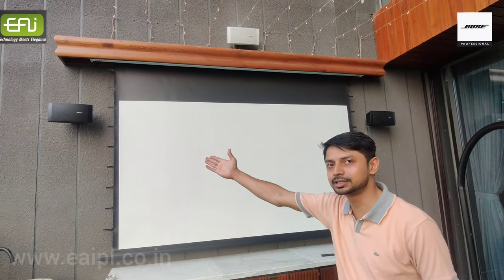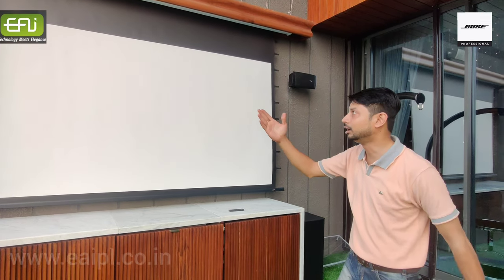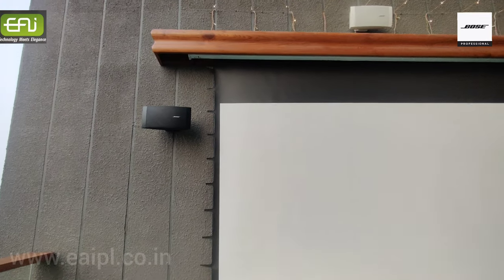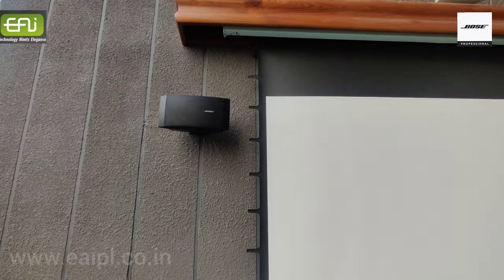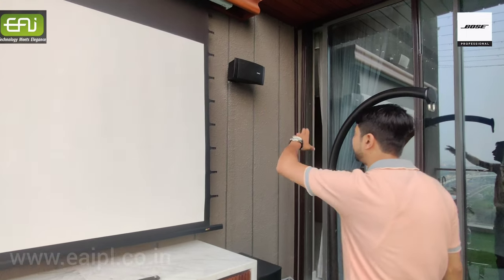He has installed a Bose system over here. You can see Bose with a full AC — it is a weatherproof speaker for outdoor purpose. This is a very good speaker; the quality is very good. Left, right, center.